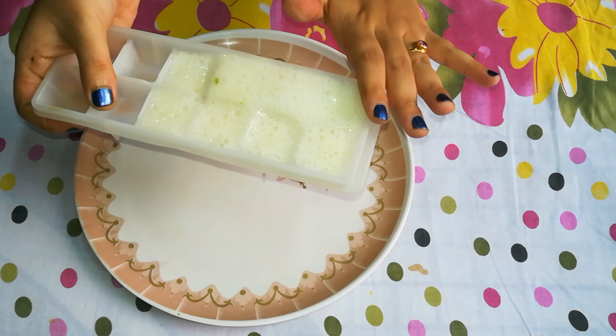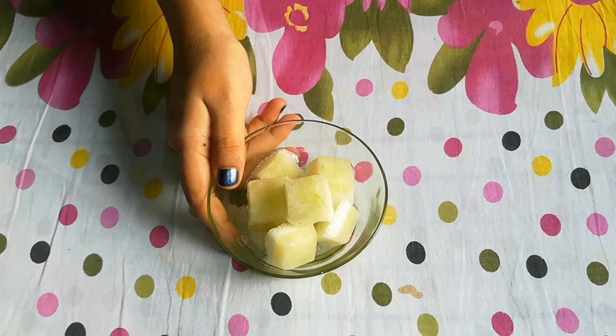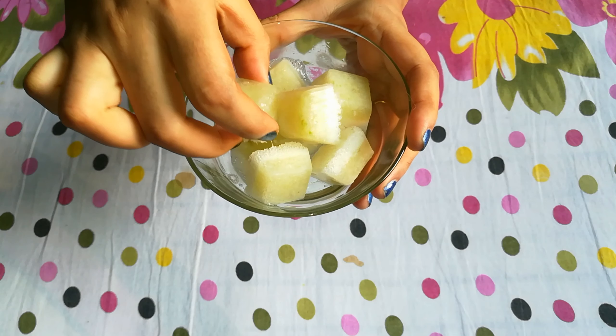Put the tray in the freezer until the mixture is frozen. When it is set, remove it. Look how it has turned out — I have made ice cubes and you can see they look very good.